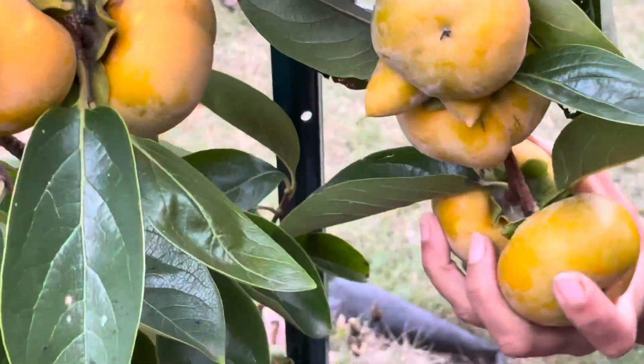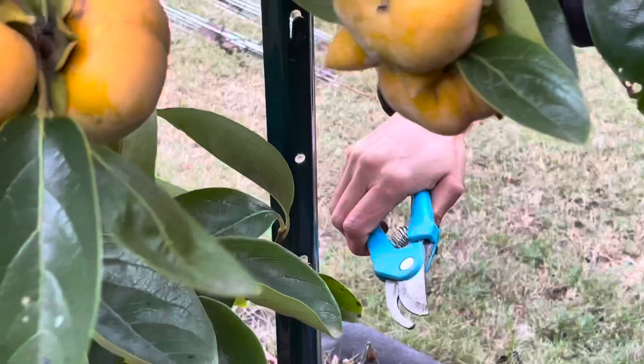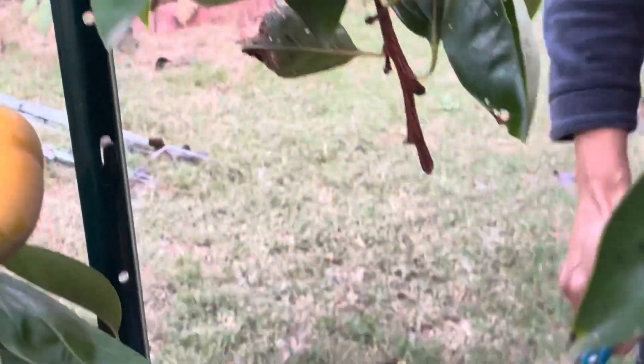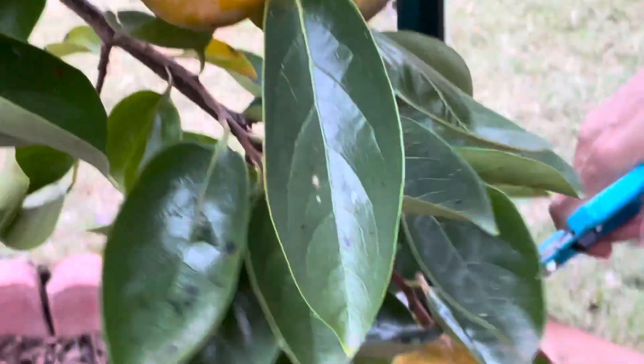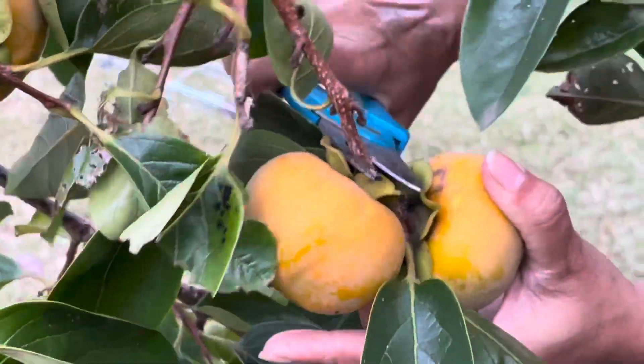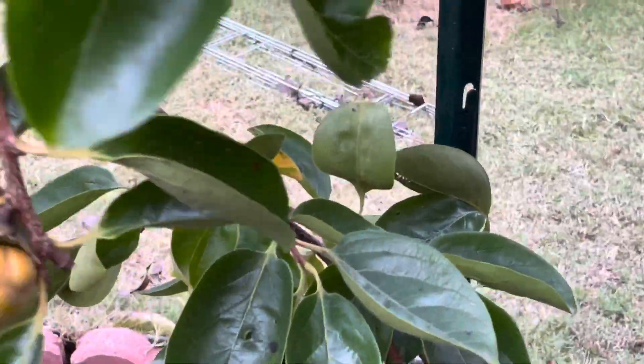When I am harvesting the fruit, I am cutting it along with the branches because it's very hard to locate the stem of the fruit individually. So it is going to take longer if I do it one by one — that's the reason I am cutting the whole bunch so that after I go inside I can clean it.